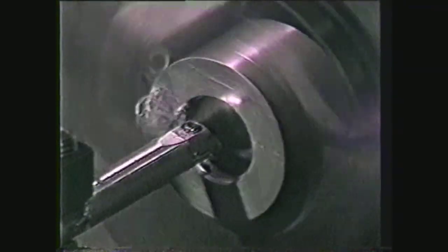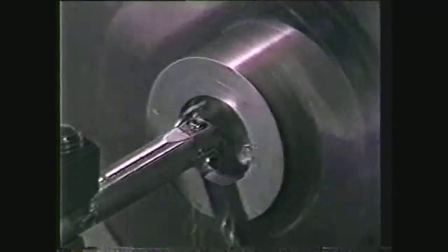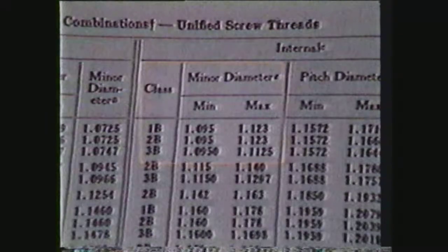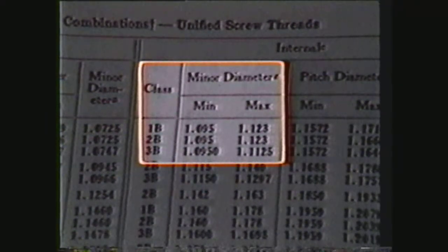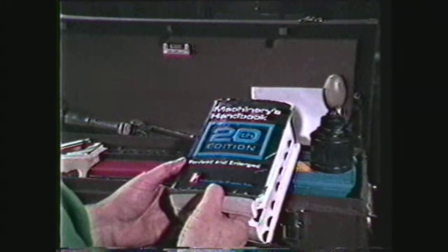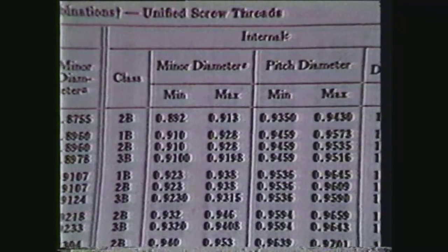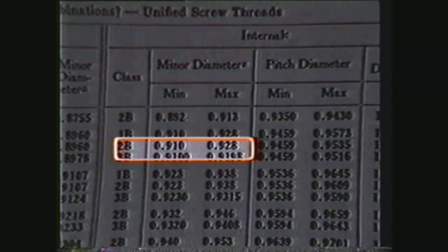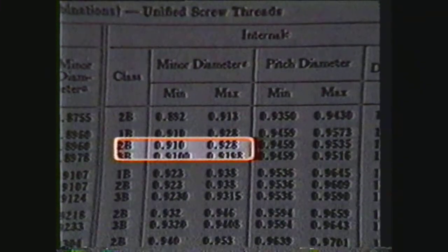This information is needed so that the hole to be threaded can be drilled and bored to the proper specifications. The minor diameter can vary depending on the class of fit or percentage of thread desired. The easiest and most common way to determine it is to look in the Machinery's Handbook under the heading of screw threads. For a 1-inch 12 UNF class 2B fit, the chart shows a minor diameter measurement from .910 to .928.